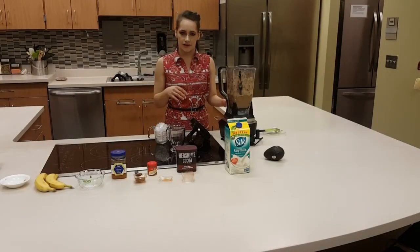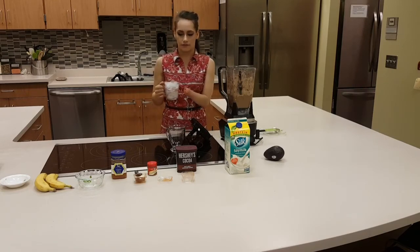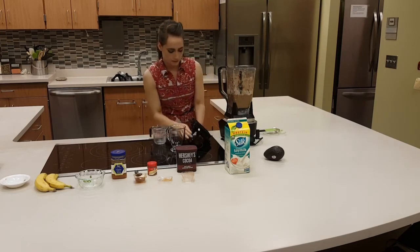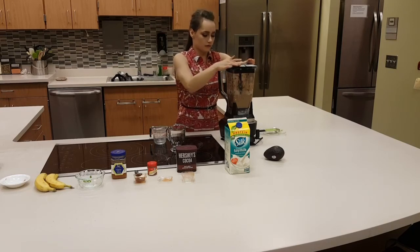Now that we have all of our ingredients blended in, I just wanted to add a cup of ice. The bananas were frozen, so if you want it cooler, go ahead and put a little bit in there. I'm just going to blend this again.